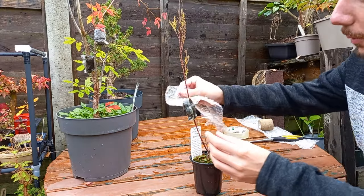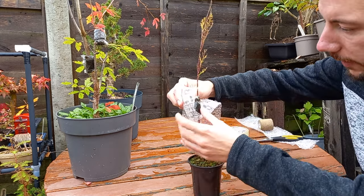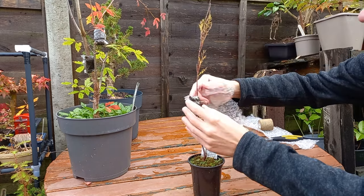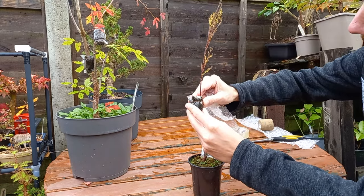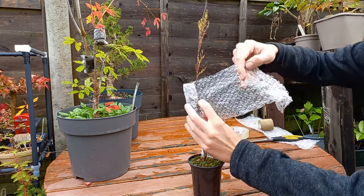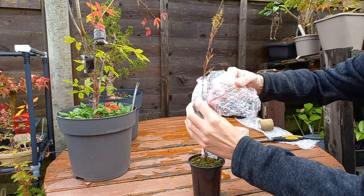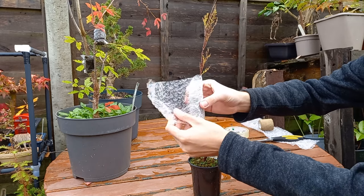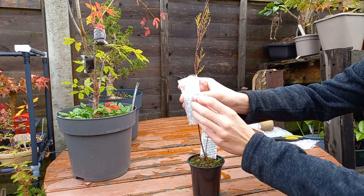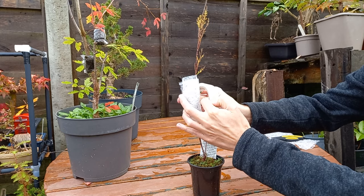So what we do is watch that little branch just down here, take the bubble wrap and gently wrap it around. Actually, let me just poke that piece of wire down otherwise it's going to pierce the bubble wrap. Then just wrap it around — all you're doing is creating a little cushion, nothing fancy.